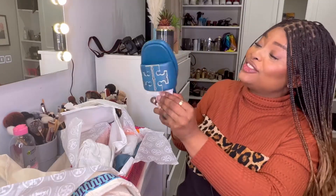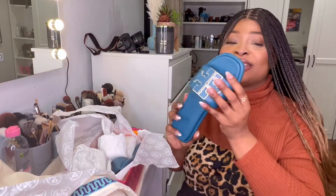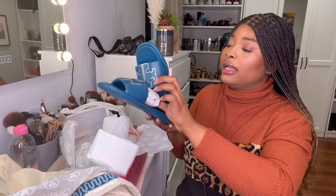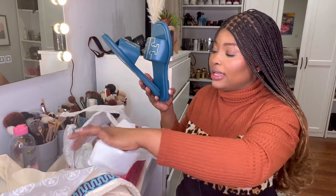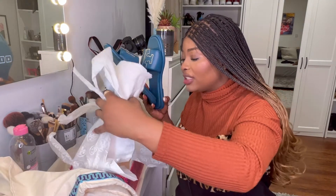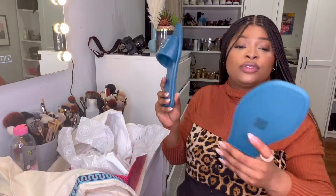I actually chose this particular color. The rest are just packaging, so this is it guys!